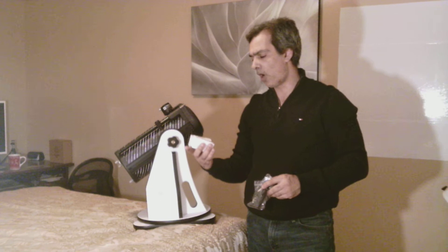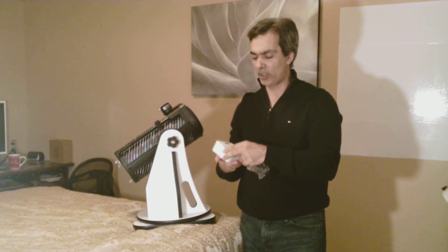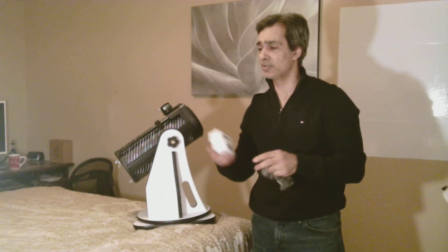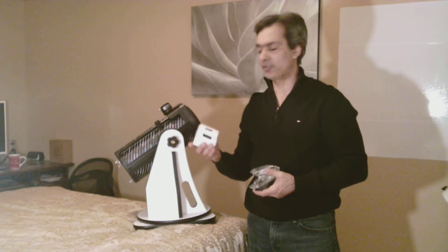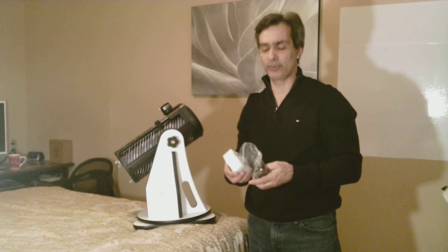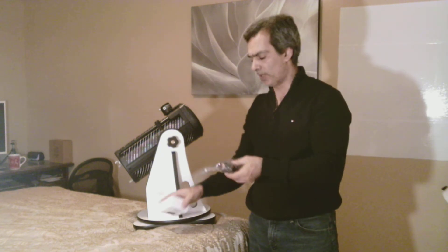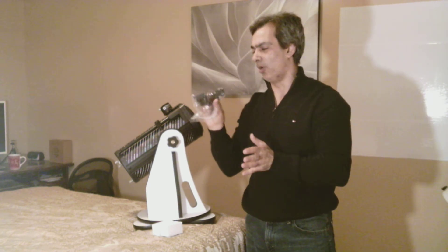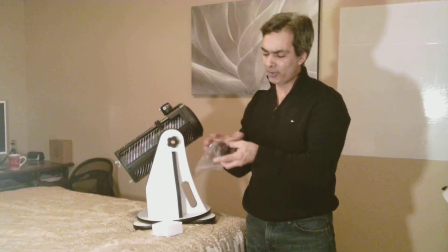The eyepieces that come with it are super wide — three elements, about 50 degrees field of view — and they're fine for this price point telescope. Later on maybe upgrade to Plössls or super Plössls, but these are okay to get started. It also comes with a red dot finder. Now the red dot finder's view window is kind of small, which I don't like so much. There are other red dot finders that have a bigger view port, but besides that it's fine.